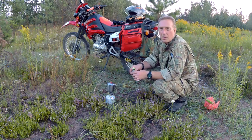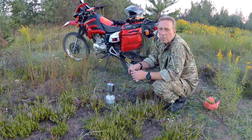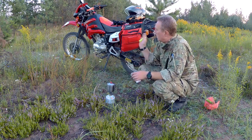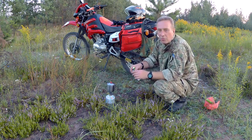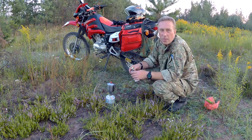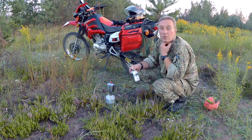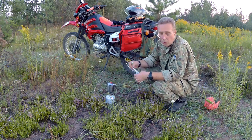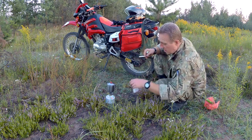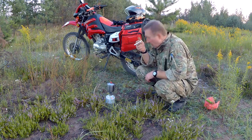Раньше, особенно с подгруженными кофрами, даже на небольших неровностях на асфальте уже немного подстукивало в отбойник. Сейчас я специально нашёл волнистый, бугристый кусок дороги — и пробить подвеску я просто не смог. Подвеска стала работать однозначно корректнее.